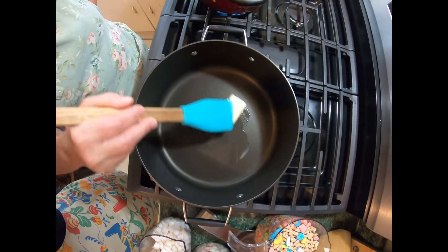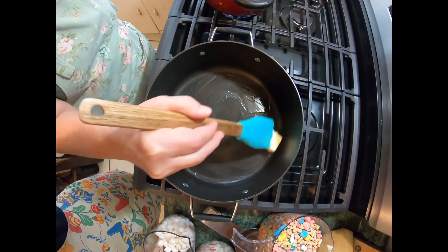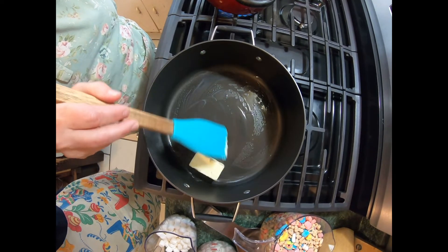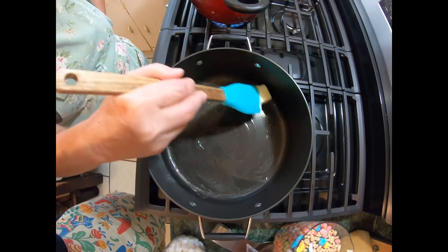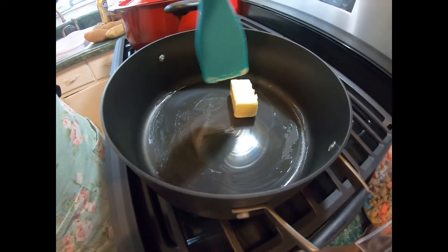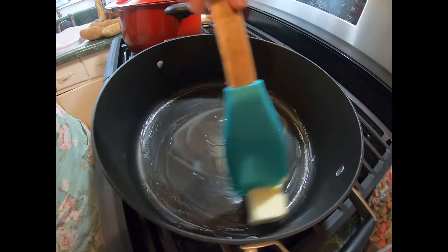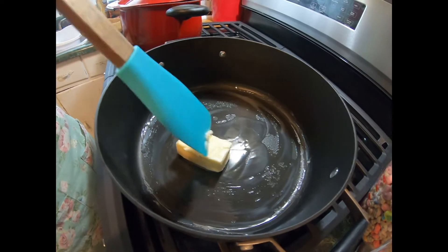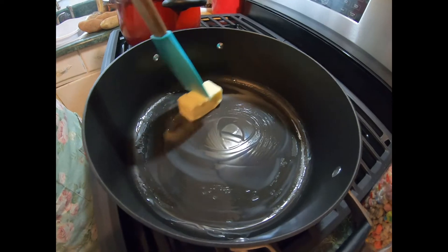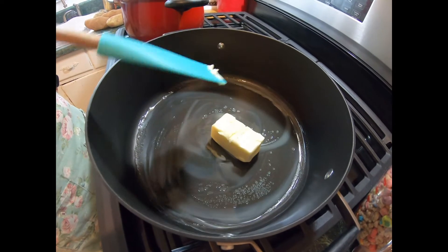Alright, we're going to take the GoPro in the kitchen and we'll see you there. Hey y'all, we are at the stove now and I just put four tablespoons of butter in and we're going to melt that down. Then we're going to put our marshmallows in, which is basically the same as like Rice Krispies or those types of treats. But we're doing it with Lucky Charms for St. Patty's Day. We've got it on low heat.